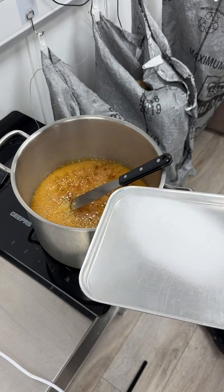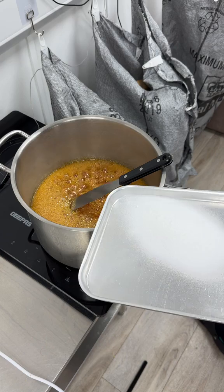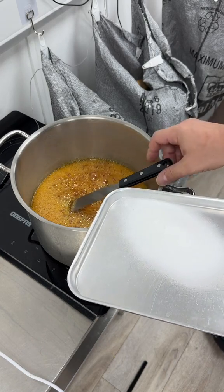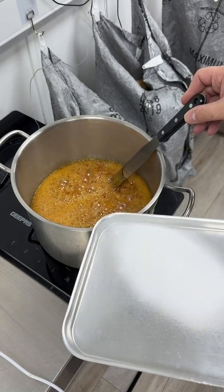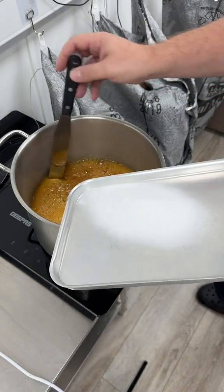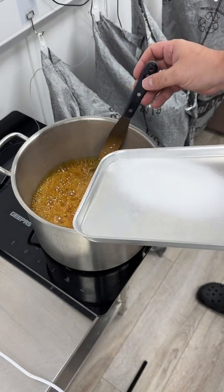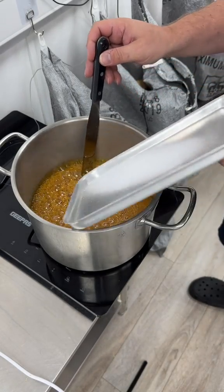It's gonna release CO2. That CO2 is gonna get stuck in the sugar mixture and make honeycomb. Anyway, let's have the boring chat — let's chuck it in. One, two, three, go.